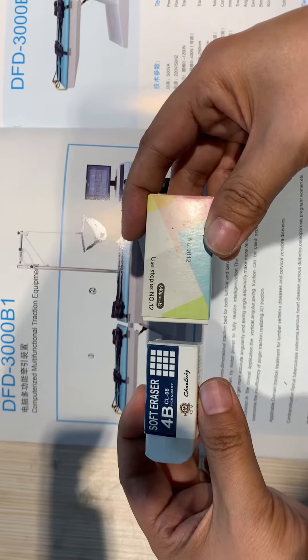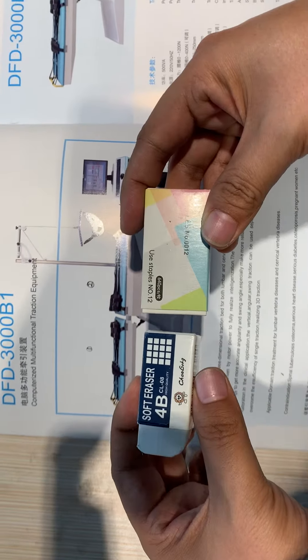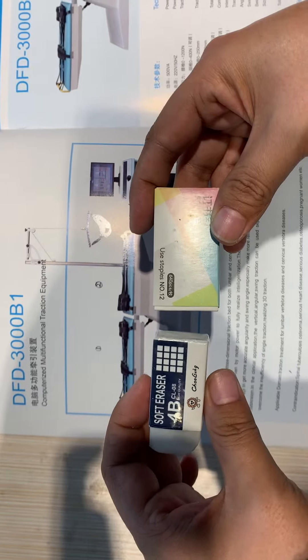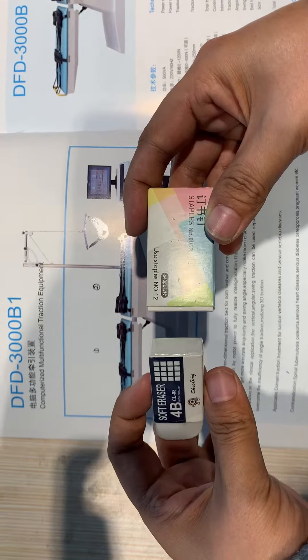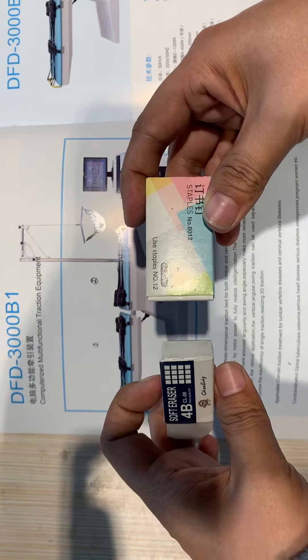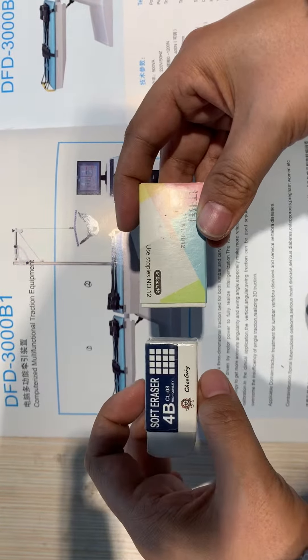The third function is up and down movement. That covers all the functions of Part 1.